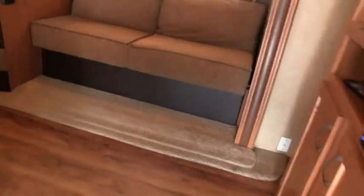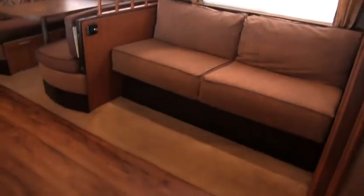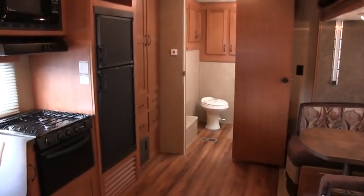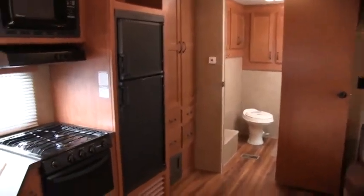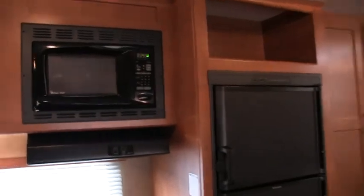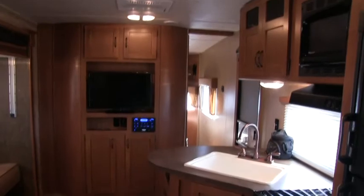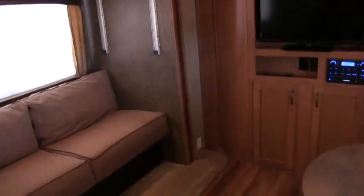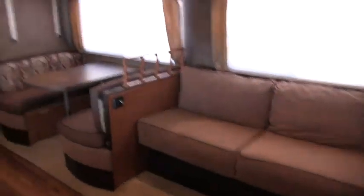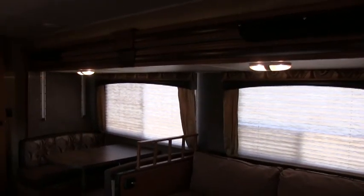This is a one-owner camper. I'll give you an idea of the floor plan. This is about 32 feet long, a little over 32 feet. It does have the super slide — it's about a 14-foot super slide and it is 3 feet deep, so this is a true super slide.